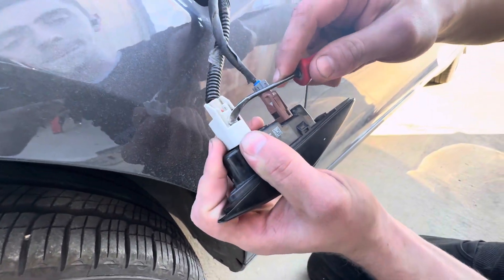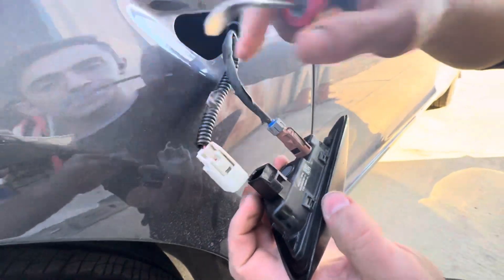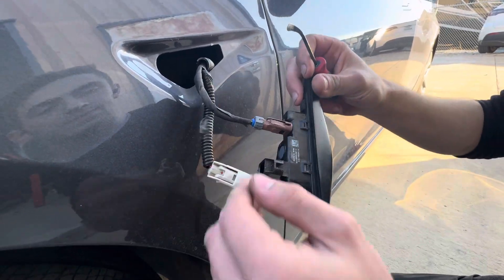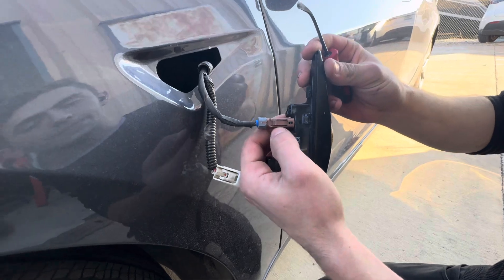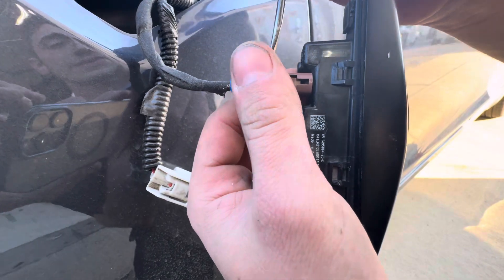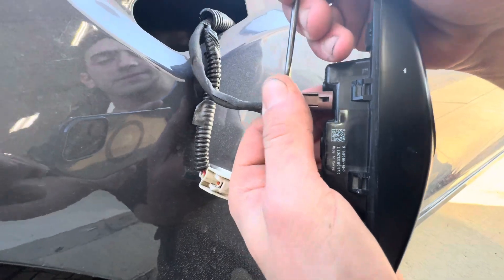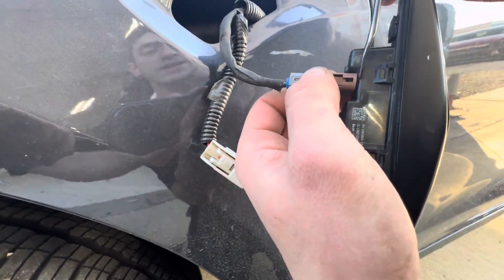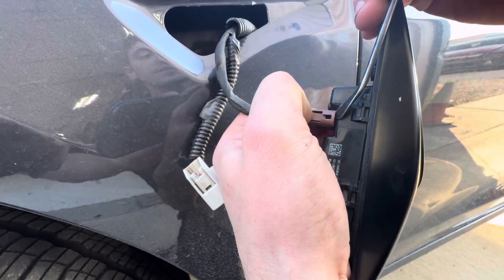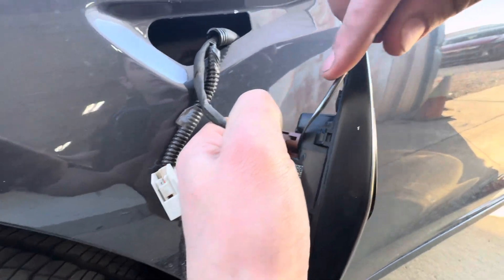What usually happens is you break that little part, but if you're just pulling these out to replace them, it doesn't matter. The coaxial cable is very important — you cannot splice one of these in. It has a little lever you push down to flip it up, but that doesn't always work. Use a small flat-head screwdriver — like one for glasses — to get underneath and pull that tab up.